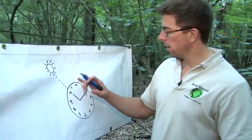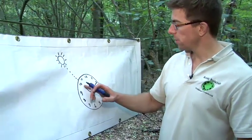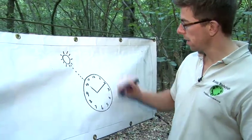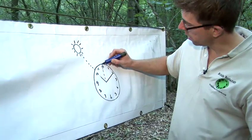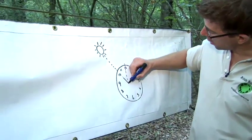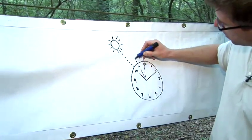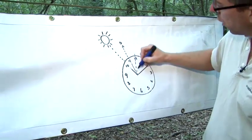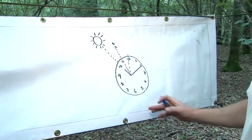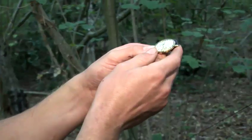I've drawn a quick picture here to demonstrate. We have your clock face here, here is the hour hand — you point that at the Sun, then you take a line up to the 12 like that, and you find the halfway point between those two lines, and that will point to the south. So opposite will be north, and it's as simple as that in the northern hemisphere. That's how to find north using a watch.